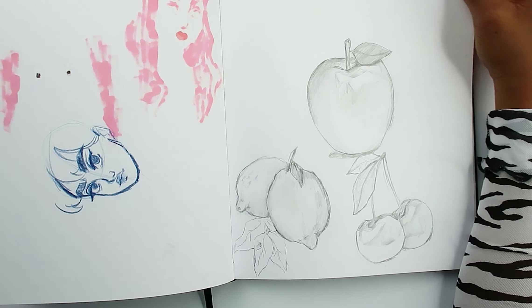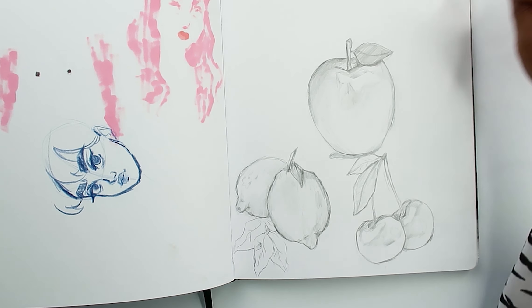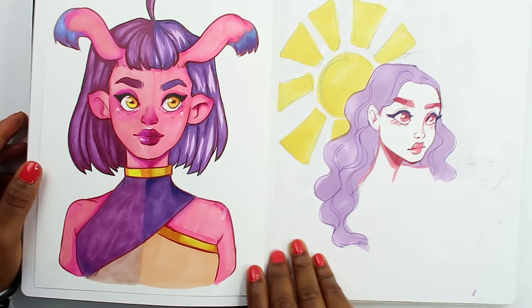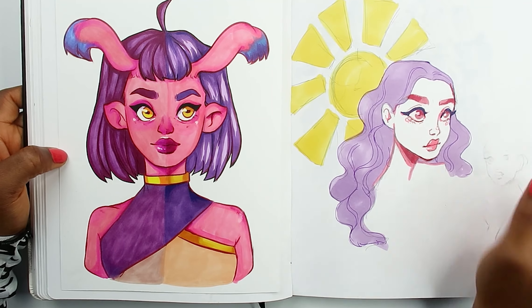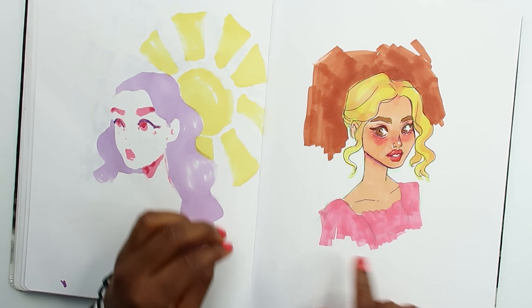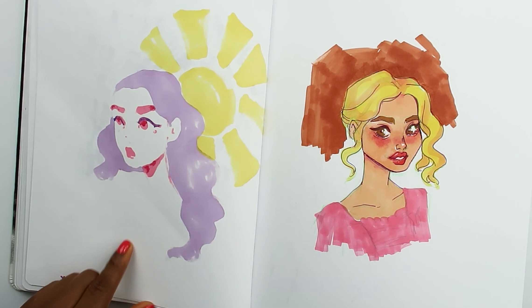Decided to do some fruit studies — apple, lemon, cherry. I could have drawn more up there but it's okay. We don't talk about this page. Then I decided to take that drawing I did — I remember what I was doing when I did that; it kind of just flashed in my head. I was watching Black Mirror, the episode with Miley Cyrus. I like this — I think it's a photo study as well.